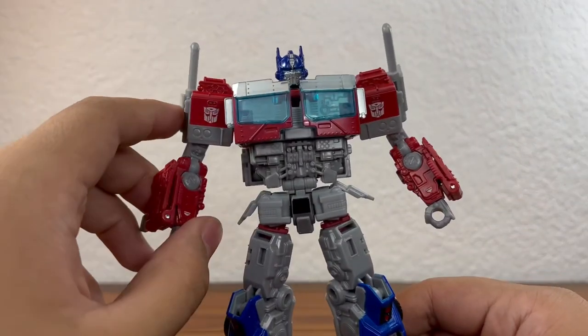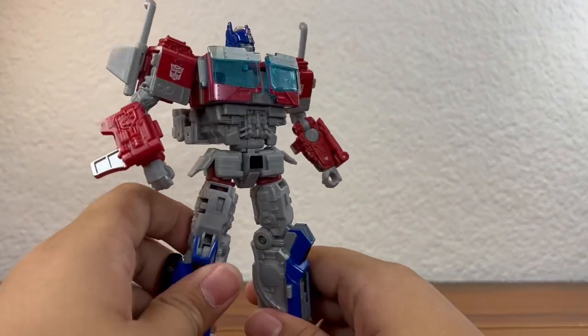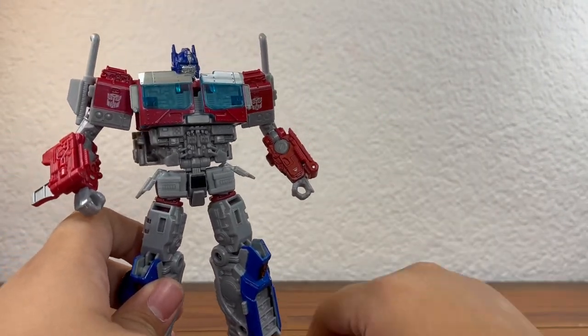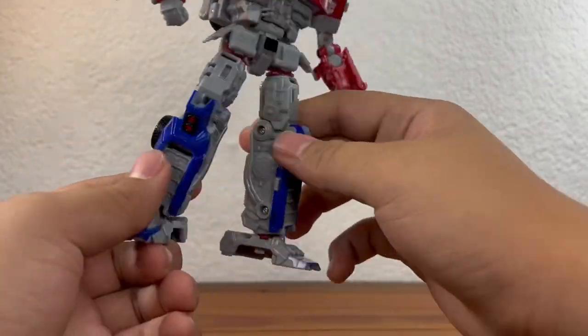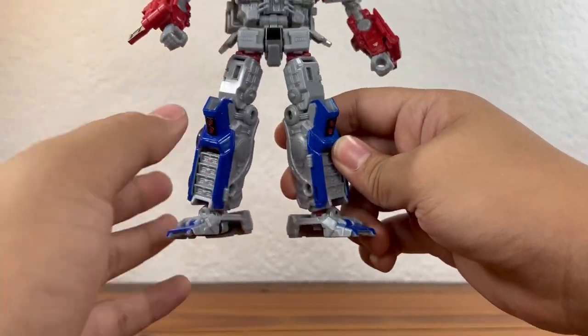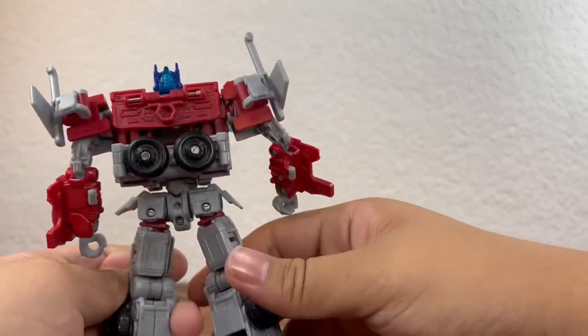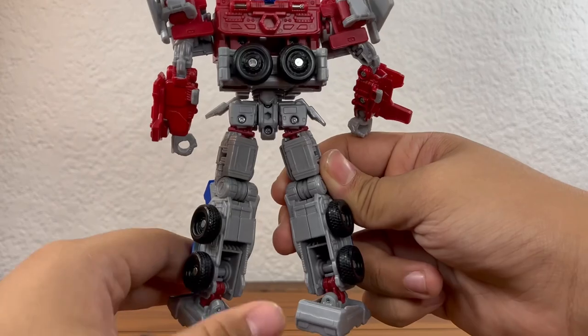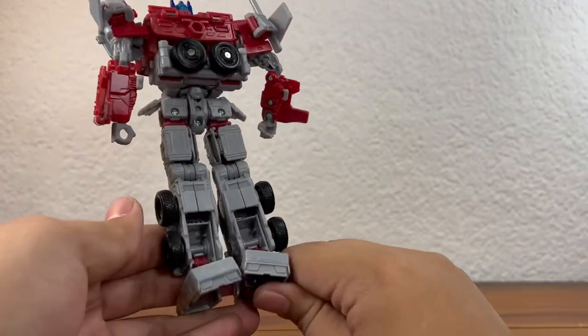Optimus only has two plastic colors, maybe three technically. You get gray, red, and then translucent blue. The blue parts at the legs are painted, which I have no problem with — except when you look at him from the back, he's got like no blue on him. It's just gray from the waist down, which sucks.